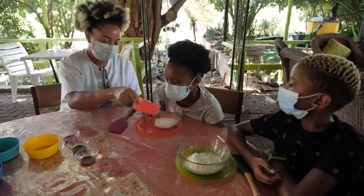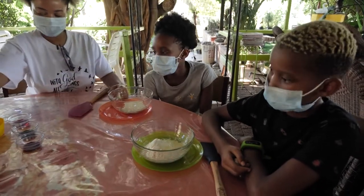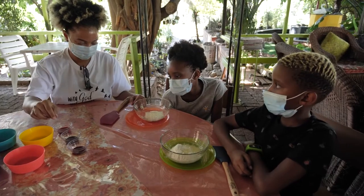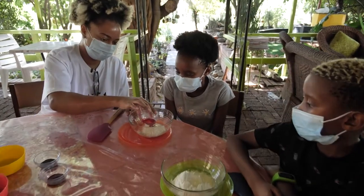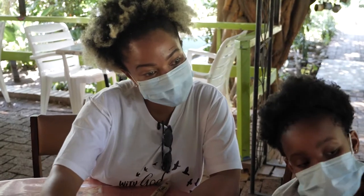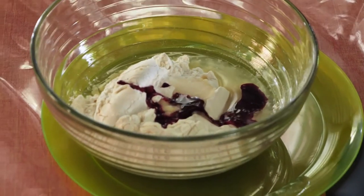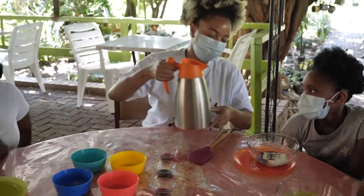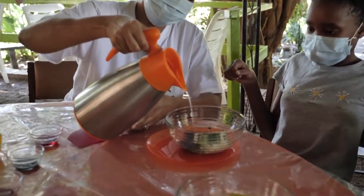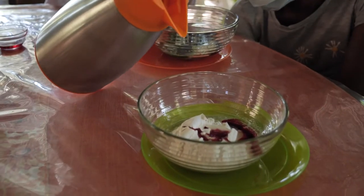Now you guys have to choose the colours you want. Arnaya, which colour do you want? I think I'm going to mix pink and green. Okay, a bit of pink and the green. Can I put in the red for you? Yes, please. Now we're going to add in the hot water. Careful there - always have an adult assisting you here.